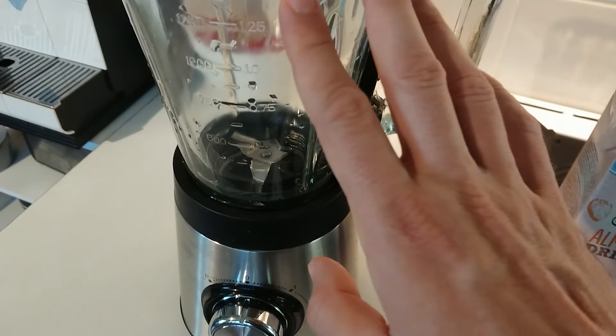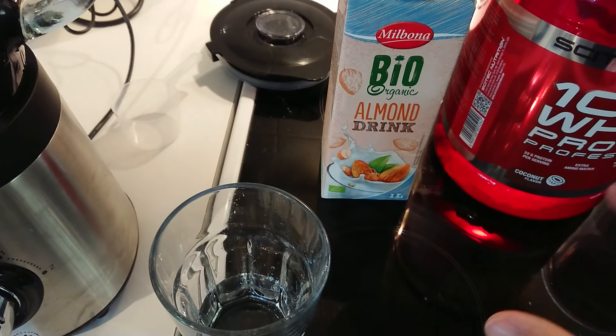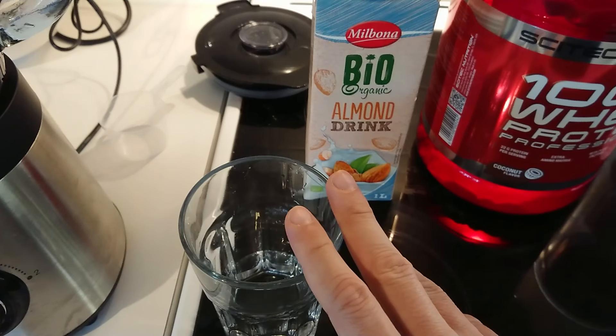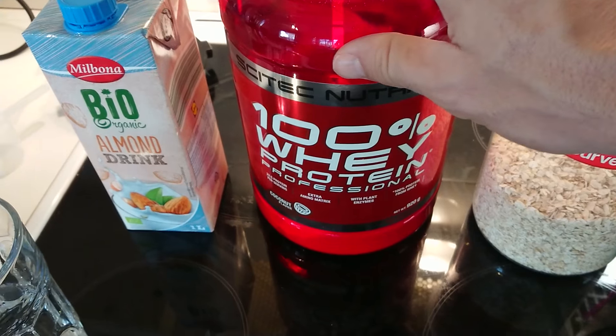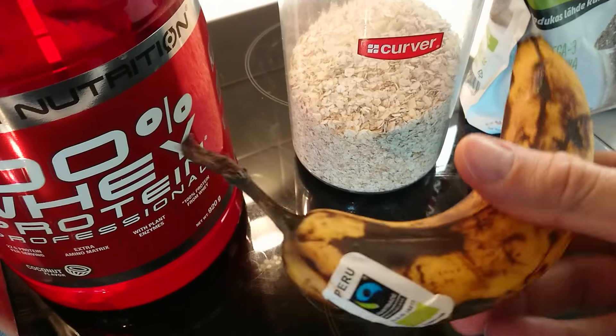Guys, I'm home now and I'm going to make the shake. I have almond milk here — if you don't have it, no problem, you can just use water. I use almond milk because it's healthy. Here is the whey protein, cocoa flavor. And here is a ripe banana.